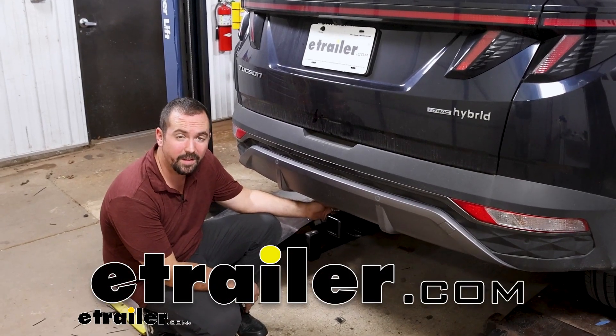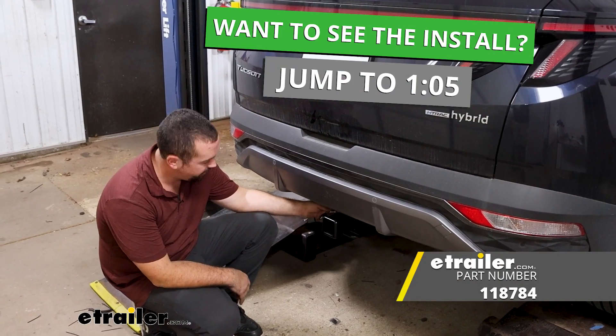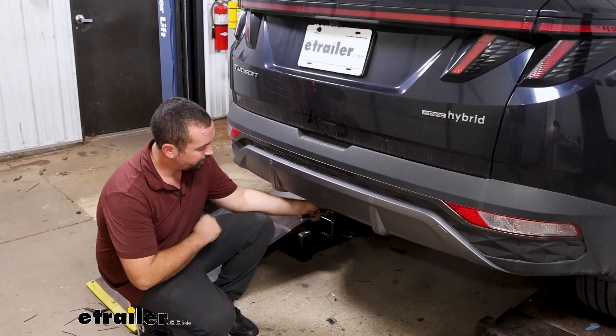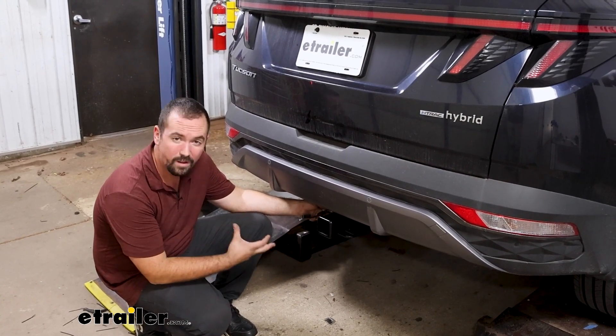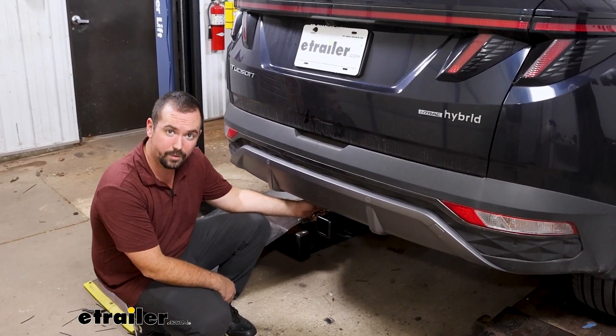Hello neighbors, it's Brad here at E-Trailer and today we're taking a look at installing the Takansha T1 trailer wiring harness. This is going to be a four-pole, so you can hook up to your trailer or lights on any accessory with your 2022 Hyundai Tucson.